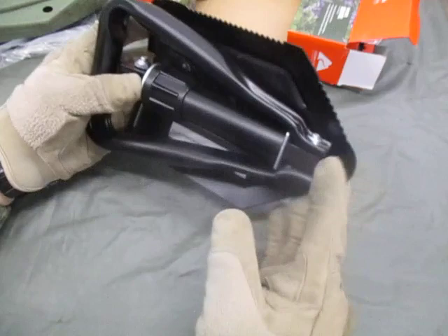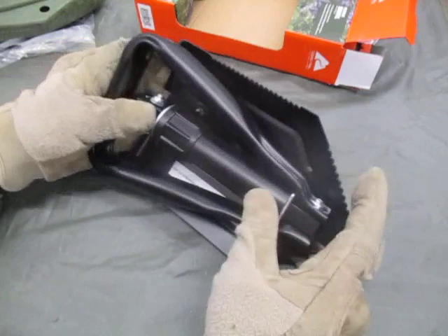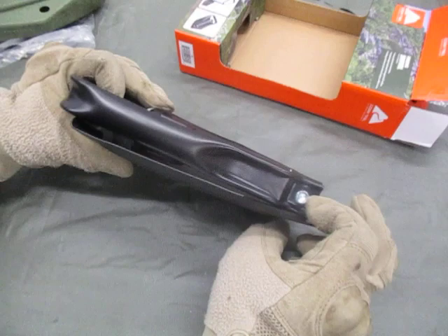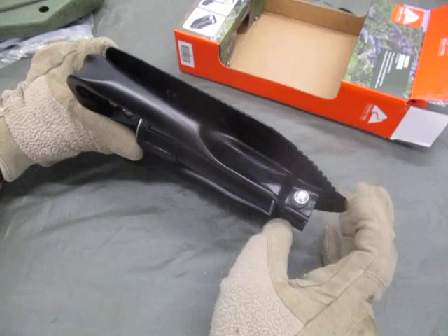The only issue I see with this is that the nuts are not locking nuts, so it could potentially work its way off over time — because this is cheap China-made construction. Made in China. Another issue is the Allen head screw. You can go the route of swapping this out, putting a locking nut on there, which would cut down on the possibility of it coming loose.